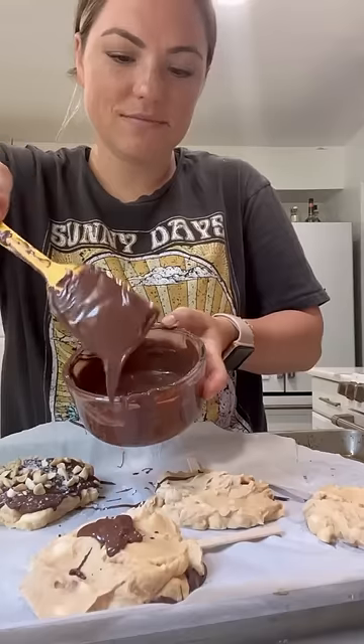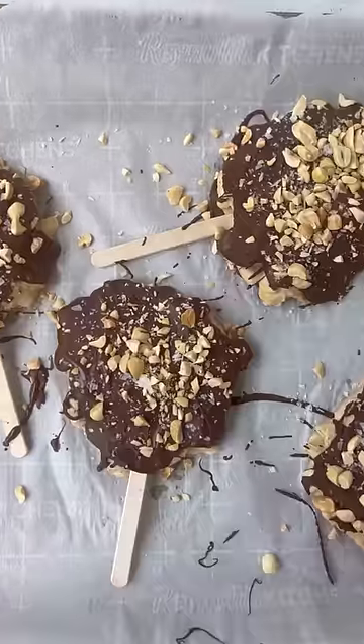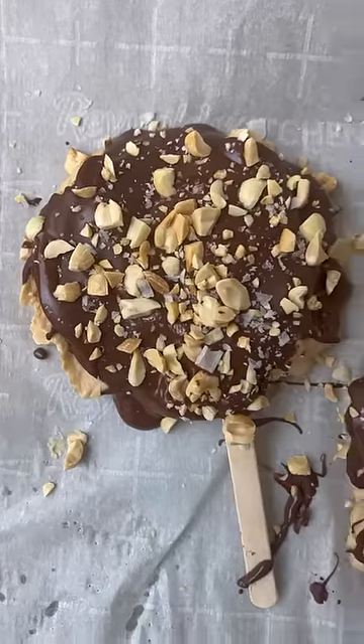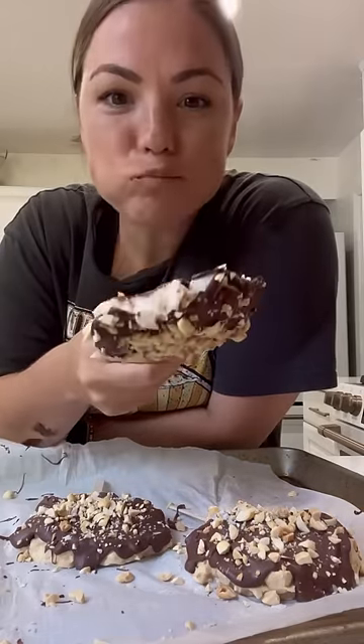Pop them in the freezer for a couple of hours, then melt chocolate and coconut oil and cover them in a magic shell. Work quickly because the chocolate freezes fast. Top them with chopped peanuts and flaky sea salt for some crunch. We may or may not have made these three times in one week.